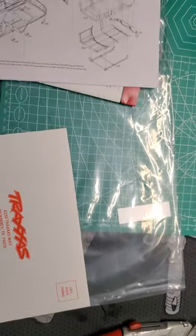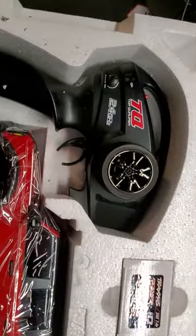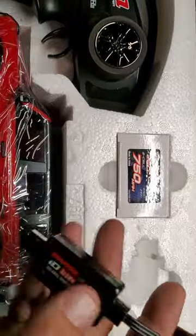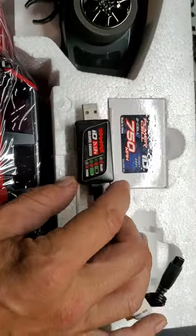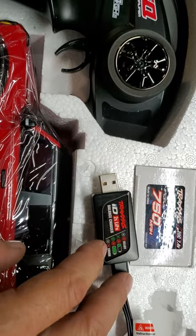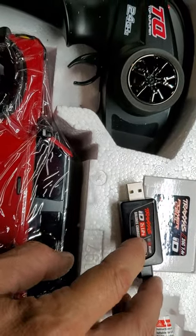They had all the colors at the store, but I picked the red one because it's nice and flashy. Here's your radio, battery, and charger. I already took the charger and battery out to charge it up, so right now it's fully charged. Here's the charger with all the little LED lights on it — all the dots have a little LED behind them to tell you what's going on: error, fully charged, or charging.